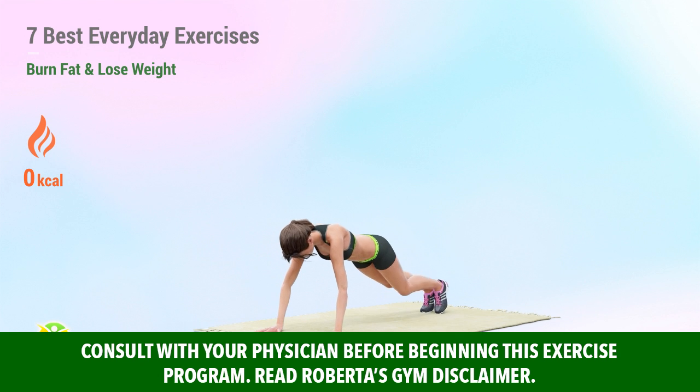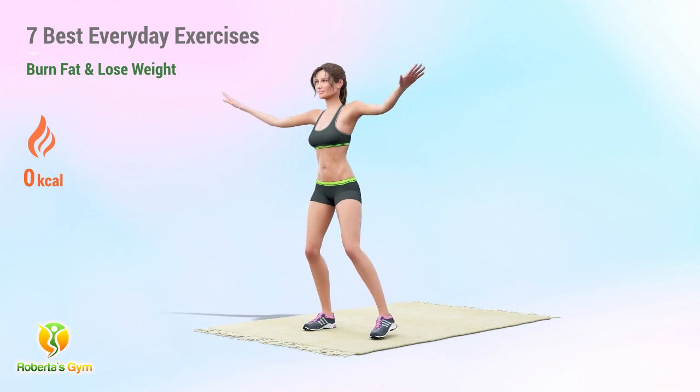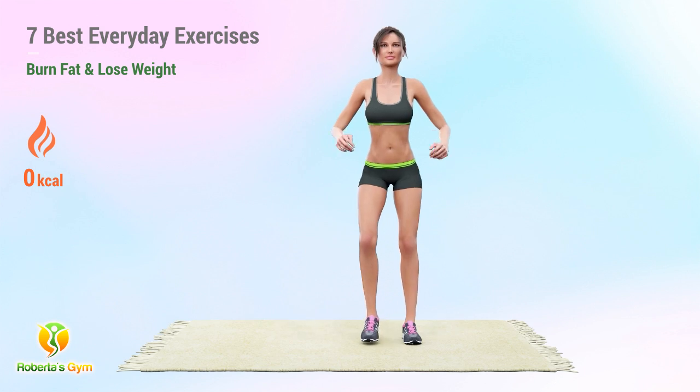Are you pressed for time but need to get fit ASAP? Do this routine to burn fat faster with less time spent. This is a combination of functional HIIT training with compound exercises that involve three or more muscle groups.